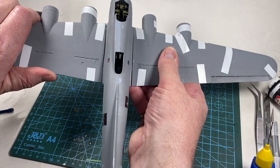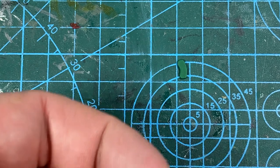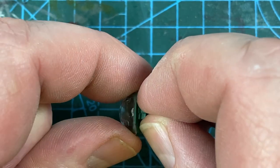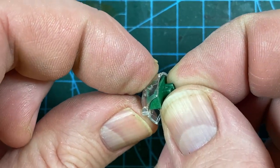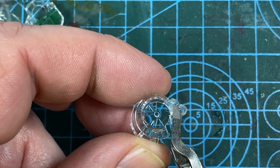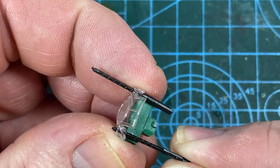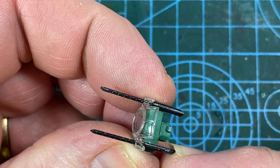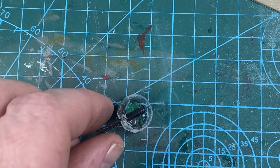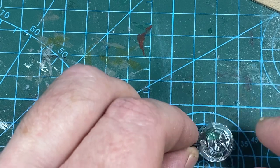Before settling down I'll make the ball turret for the belly position. The gun mount goes into the shell first, then the sides of the turret — these have unpleasant amounts of flash and are very brittle to cut away, so be very careful. Once the guns are set in place the sides can be assembled: place the arm plate segment in first, then join the two halves of the turret together. I'll let that set overnight along with the fuselage.